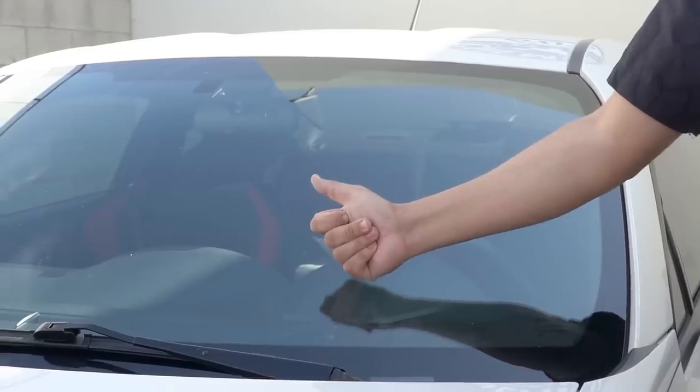Learn how to turn your glass from this to this. What's up guys? Welcome back to another episode of Chemical Guys Detail Garage.